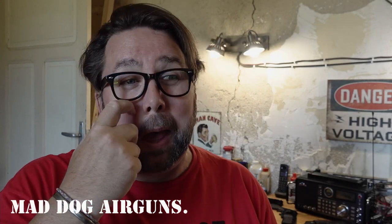Welcome back to Mad Dog Airguns, just a little quick video today. I've not been putting out videos for a while - there is a reason for that but I'm not going to get into it on this video. Somebody got in contact with me. I do get a lot of people contacting me saying can I send my gun to you to modify it for more power. Normally I do decline because if they're in the UK it's going to get stopped at customs.